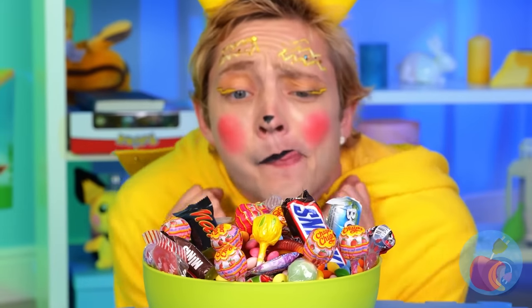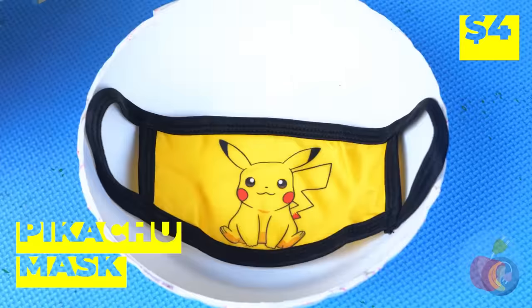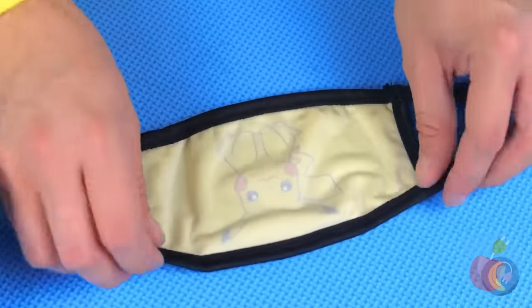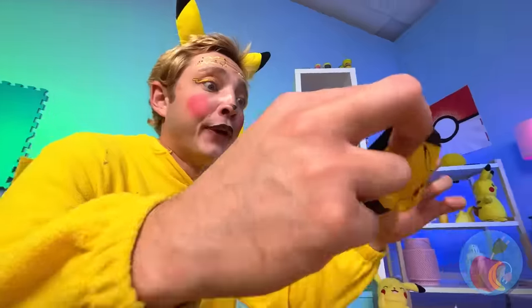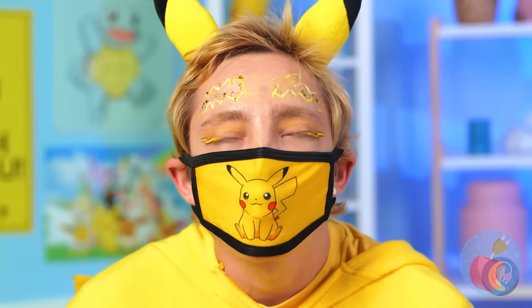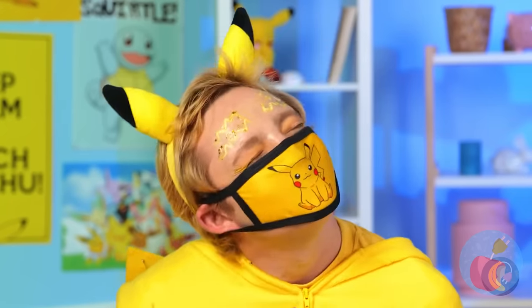Halloween came early this year. Don't worry, we've got a plan. Take this mask and hide a lollipop inside. Just make sure to fold it in place. Try not to chew on it. Success! What else can we try?